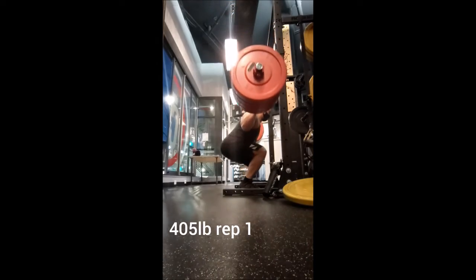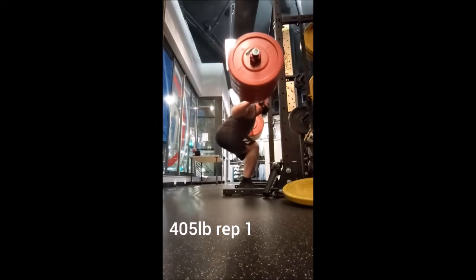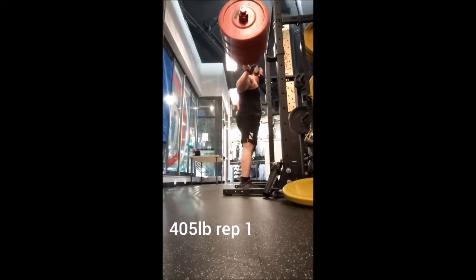Happy Wednesday everyone, welcome back. Tonight I started off with drop snatch, doing triples with 45, 65, and 85 pounds.